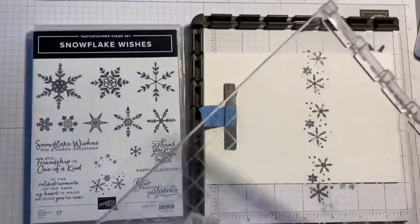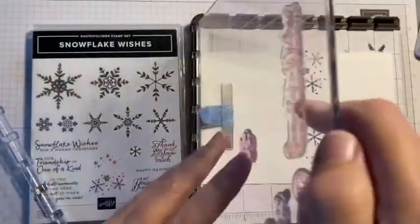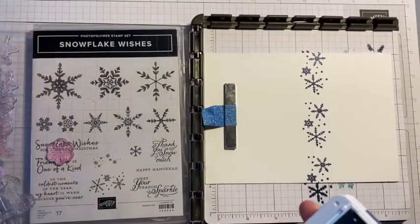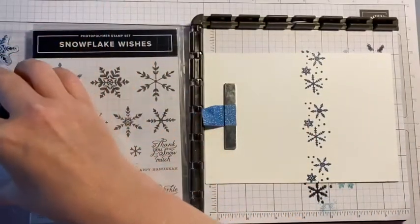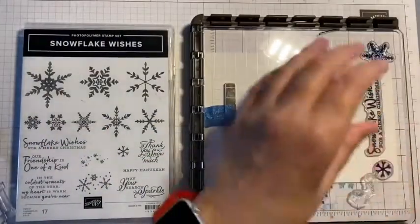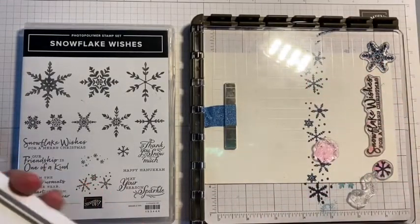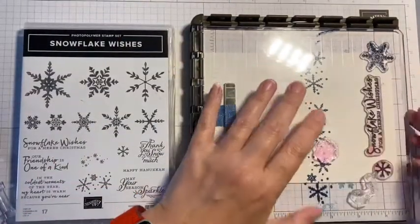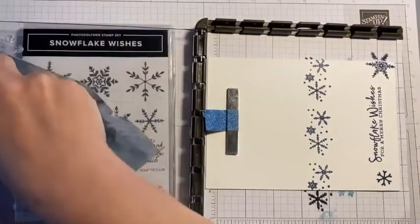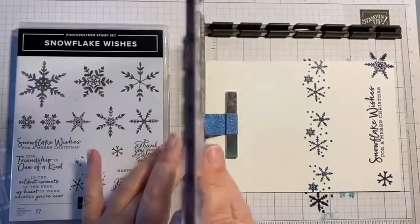You get two of these platforms. I'm using the other one and I'm still with Misty Moonlight — I'm going to stamp my sentiment and those two snowflakes at the same time. You can have more than one stamp on your platform at a time, so I've stamped all three of those with just one application of ink and one press down. Just using my chamois to take the ink off so I don't get it on my fingers. That's the Misty Moonlight done.